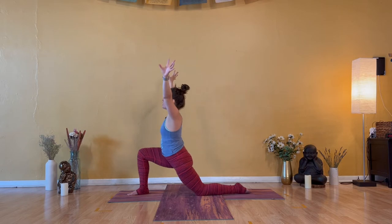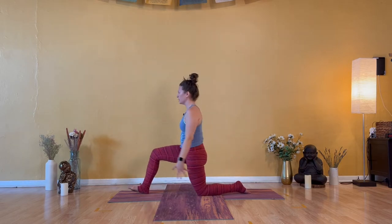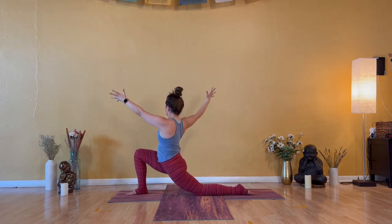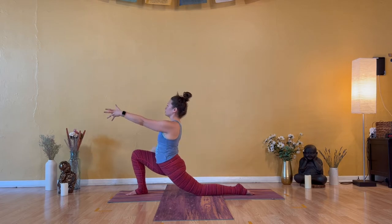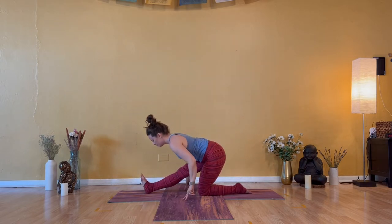Exhale — Ardha Hanumanasana, half split. Hands down, straight right leg. Two more. Inhale — Anjaneyasana, offer the heart, smooth the breath. Exhale — open arm twist to the right. Inhale — Anjaneyasana, two strong feet. Exhale — Ardha Hanumanasana, half split, flat back.